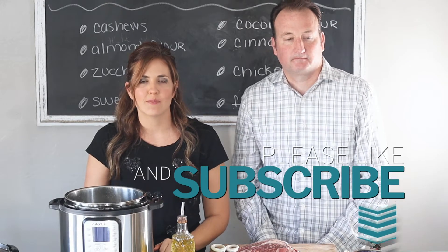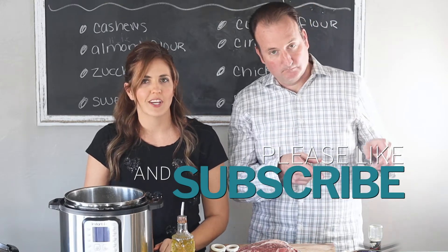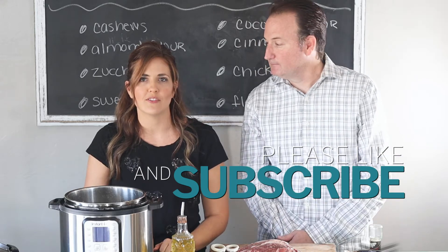To see more recipes like this, be sure to hit that subscribe button and notification bell below so you'll be notified each time I post a new video.